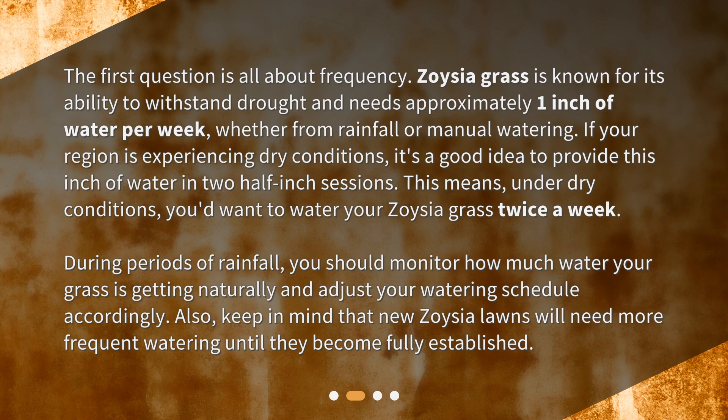During periods of rainfall, you should monitor how much water your grass is getting naturally and adjust your watering schedule accordingly. Also, keep in mind that new Zoysia lawns will need more frequent watering until they become fully established.